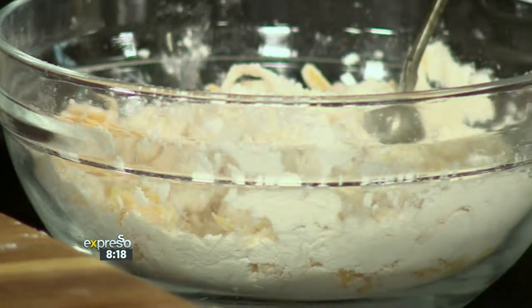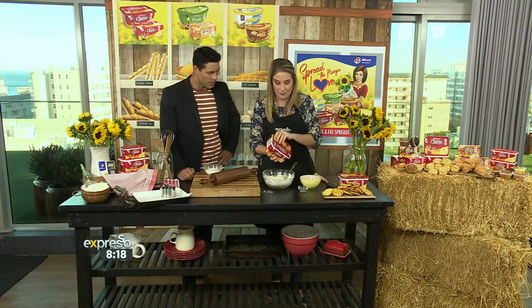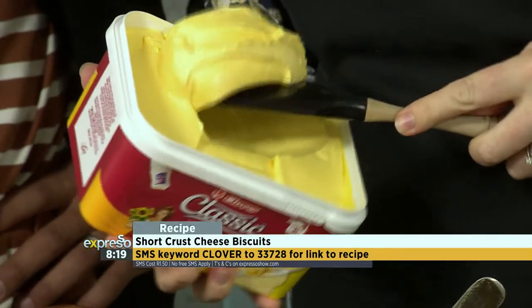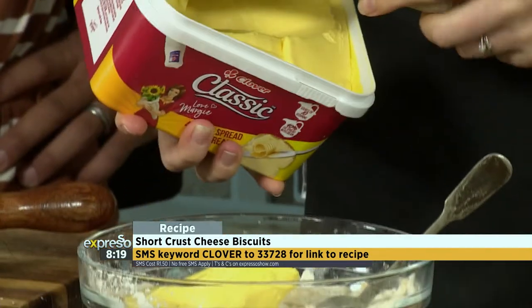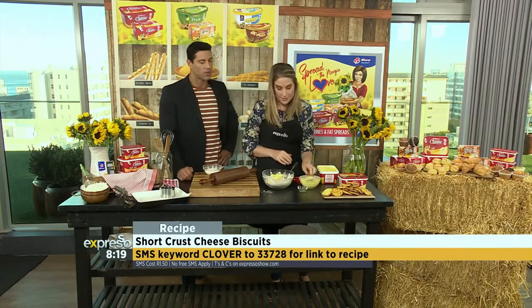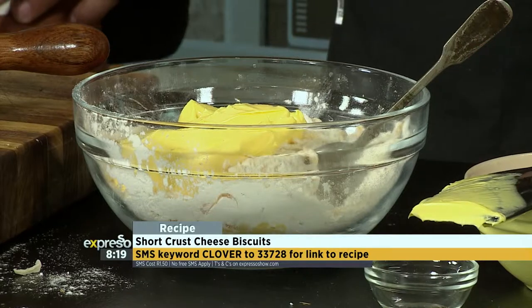Gotta have it. Then we're going to add our Clover Classic Margie. There we go. So it's actually equal quantities of cheese, flour, and Margie. Good to know. Yes, equal quantities.